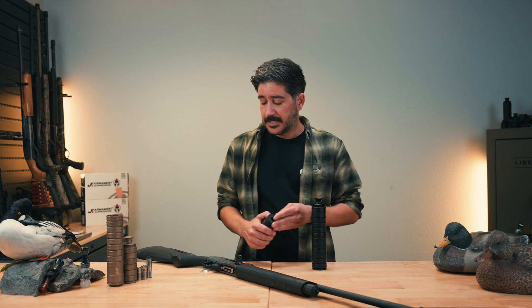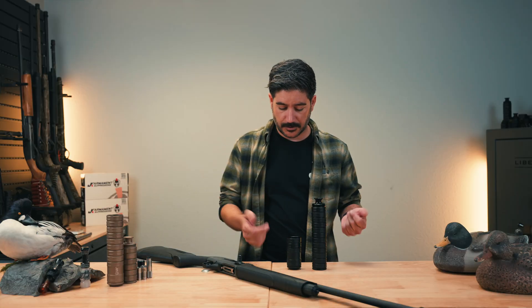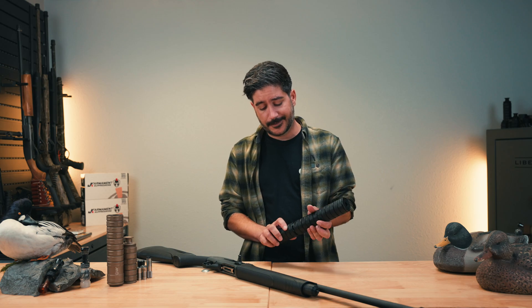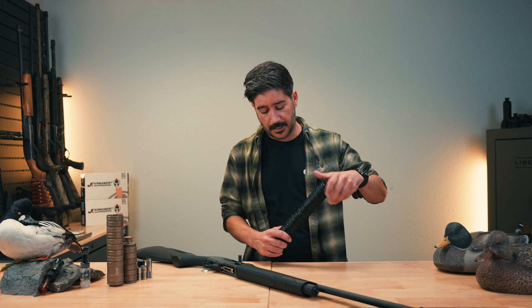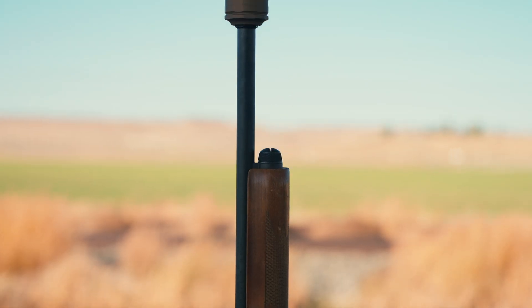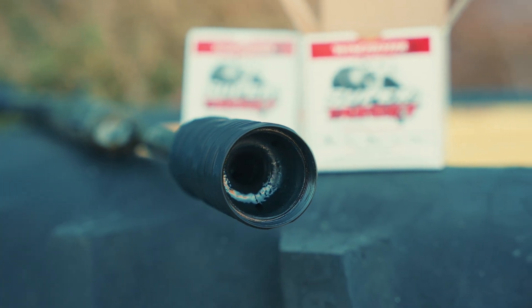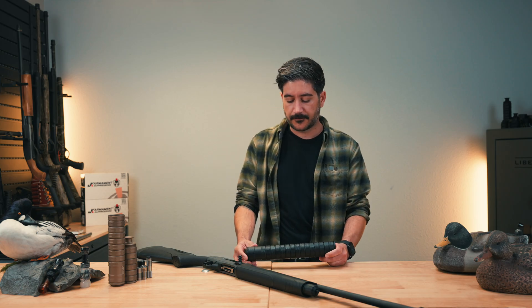It can also be cleaned. A lot of suppressors out there are either hard to clean or you have to soak them for a long time in a tank. This suppressor can be taken down baffle by baffle and cleaned. Shotguns are pretty dirty — when shipped, these suppressors have a little bit of Vaseline on the inside, which makes it a little quieter but more importantly prepares the surface for carbon and lead buildup, so it kind of just wipes off.